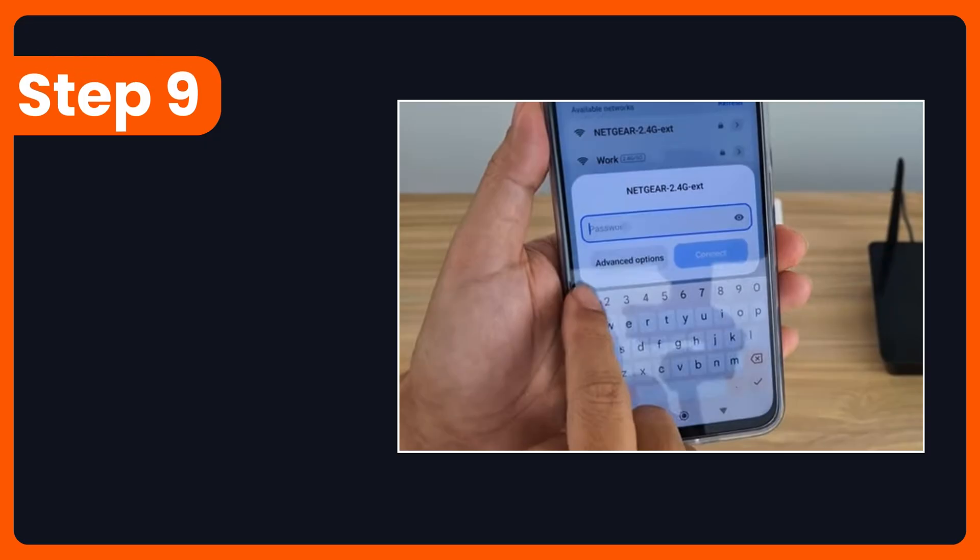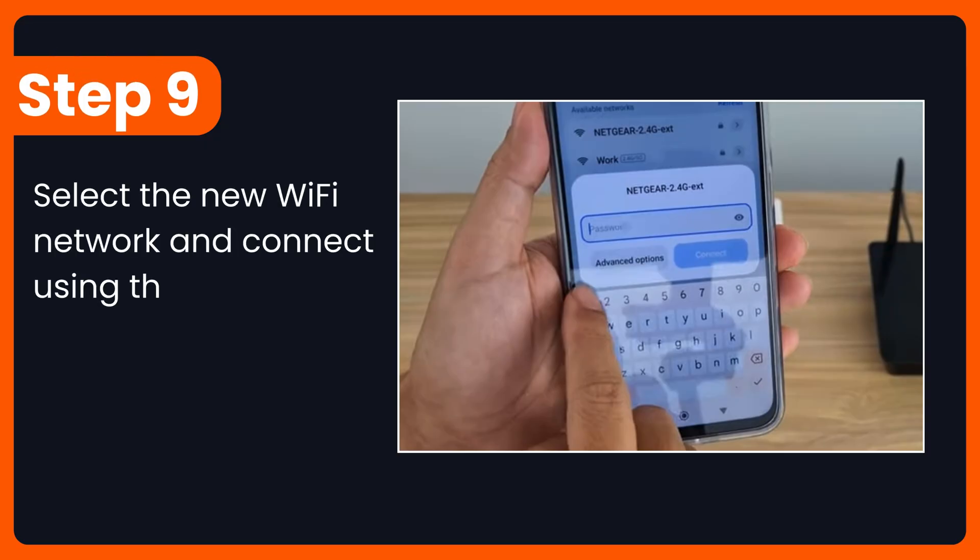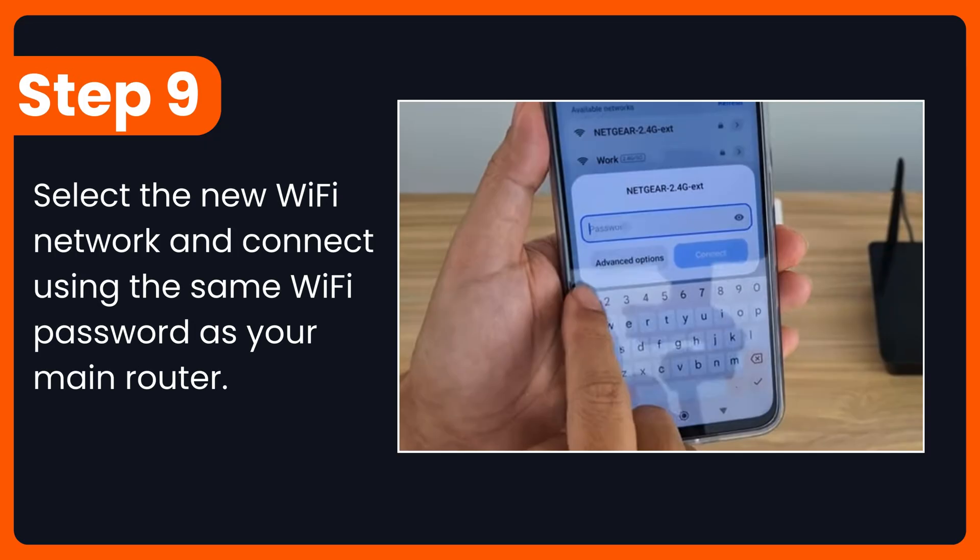Step 9: Select the new Wi-Fi network and connect using the same Wi-Fi password as your main router.